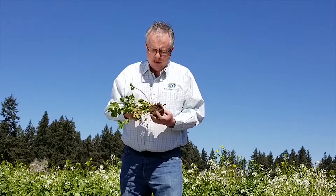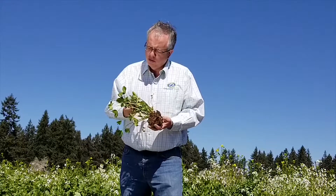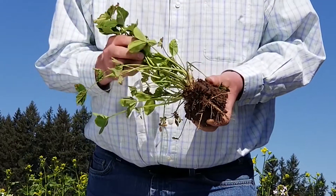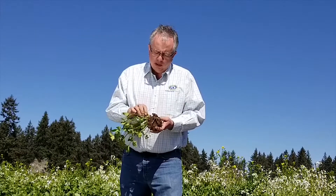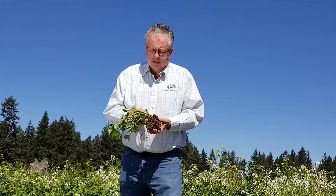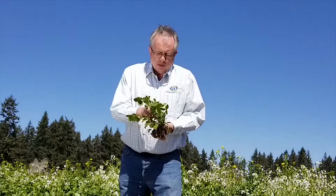I really like it. It's a small seed so a little bit goes a long ways, kind of like the balanza clover. It is a bloating legume so you've got to be a little bit aware of that. It's got a little bit lower of a growing point.